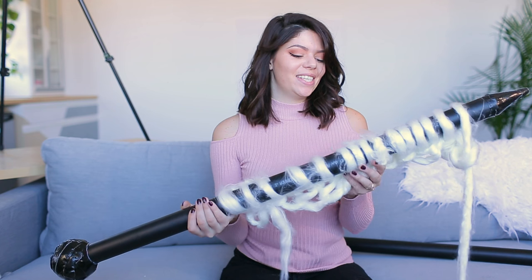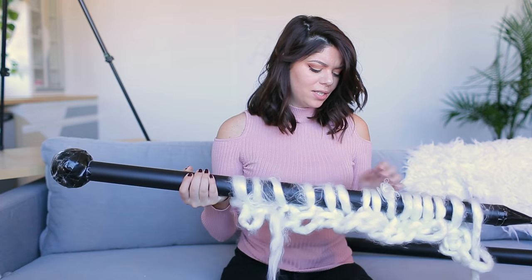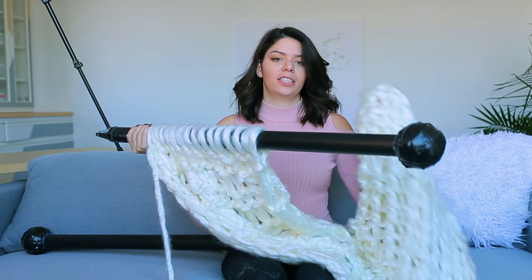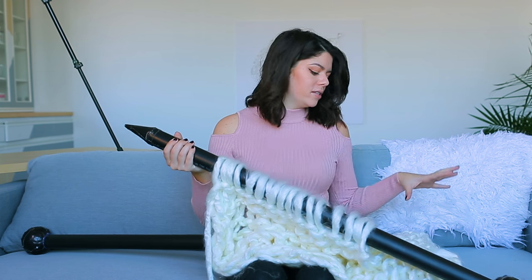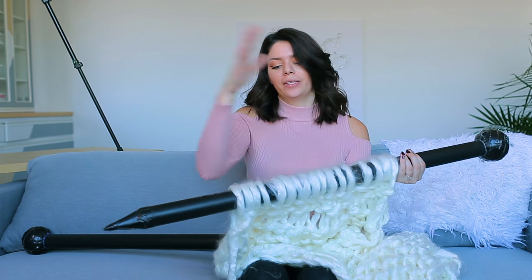Those are really the only two methods you need to know for this entire project: the knit stitch and the purl stitch. We're just going to alternate back and forth the entire way until your blanket is as big as you want. Alright, so this is what I have so far — a giant, giant blanket. I'd say this is about seven balls worth of yarn, and it took me probably around an hour to do all of this.